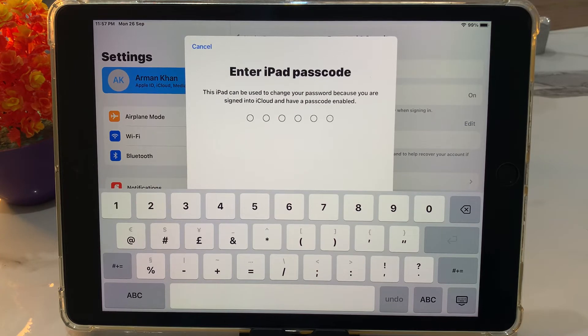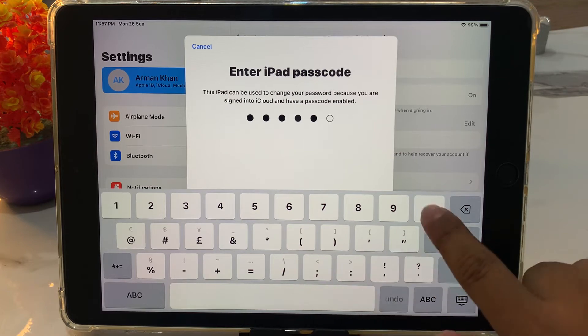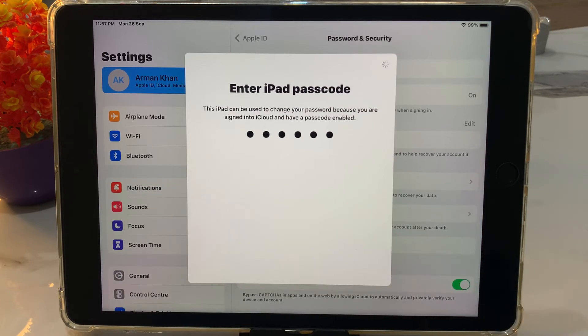You can see a prompt appears on screen: 'Enter iPad Passcode.' This iPad can be used to change your password because you are signed into iCloud and have a passcode enabled. Simply enter your iPad passcode.